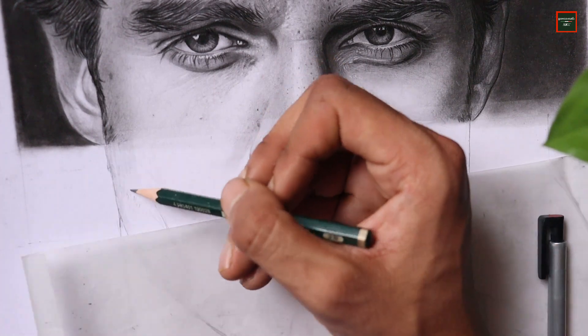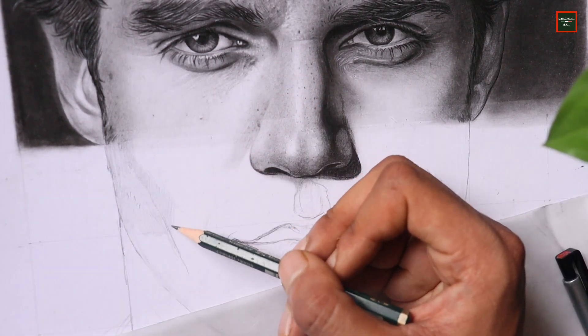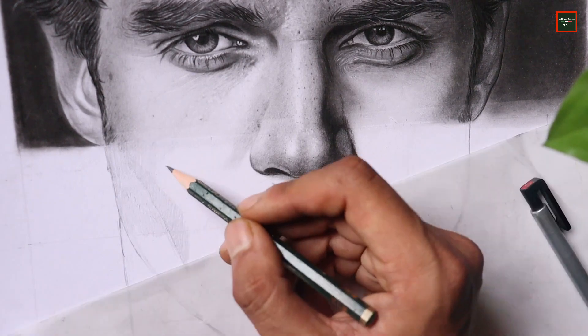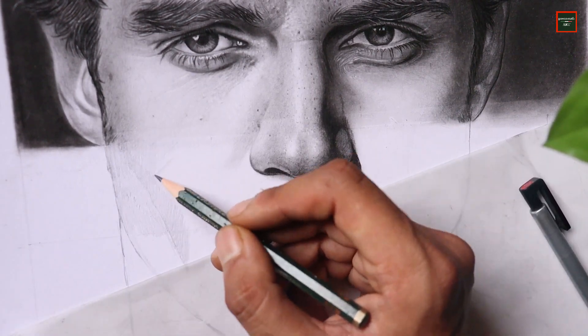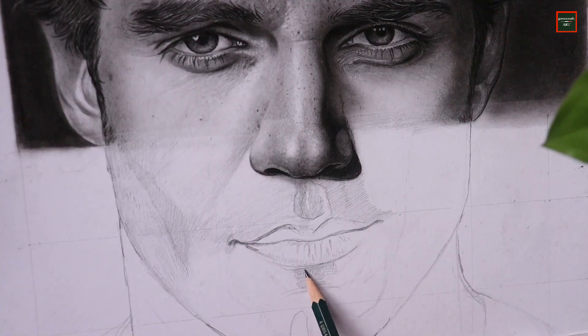I'm starting with the shading of the base layer using a 2B grade graphite pencil. With this I'm going to apply a base layer, then we'll apply skin texture, shadows, darkness, and highlights.